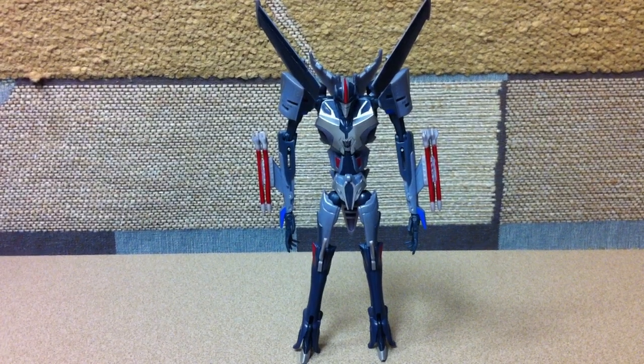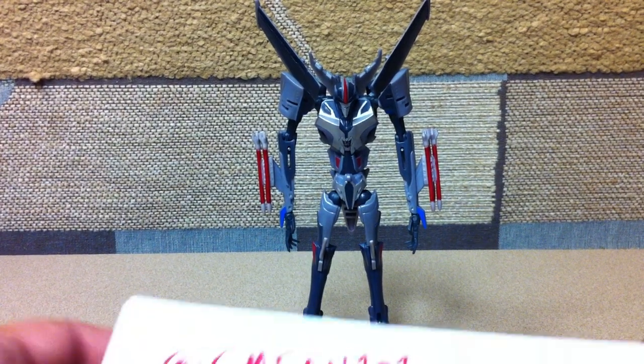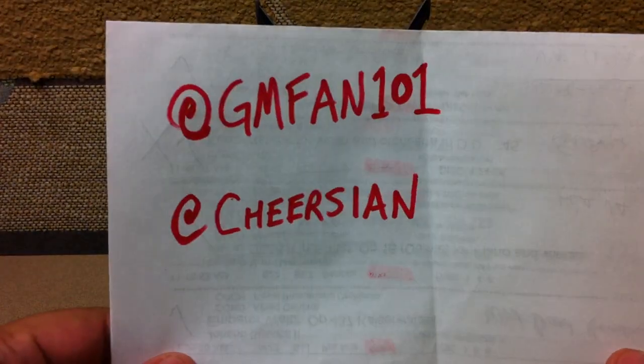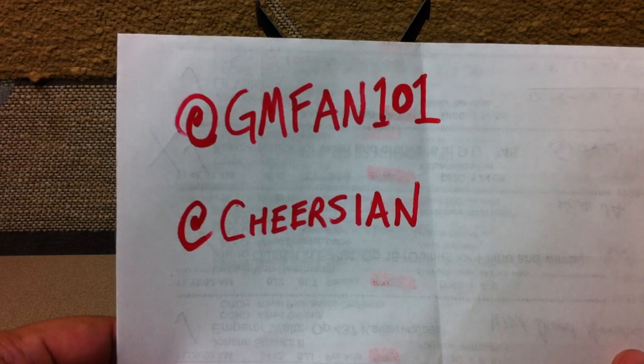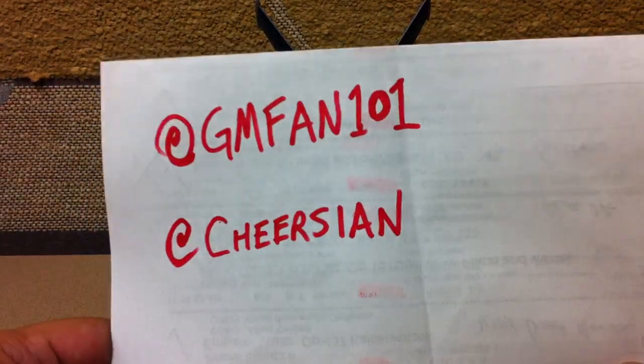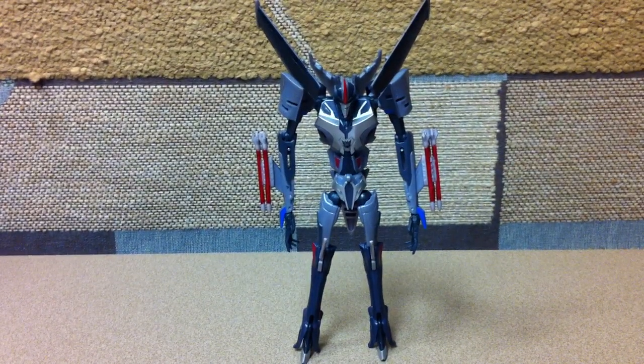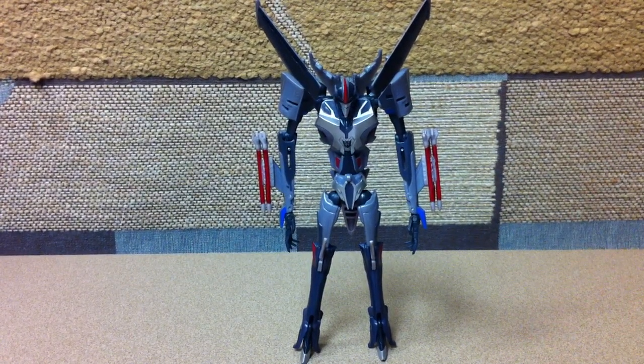So yeah — TFCon Toronto, it was a great time. I highly recommend going next year, or any year if you get the opportunity. Follow these two guys on Twitter, and when they both reach 400 followers I will do something crazy for the people who follow them. There's Starscream with his missiles — they obviously come standard straight gray, but you can paint them up.